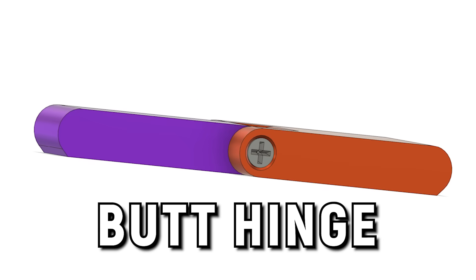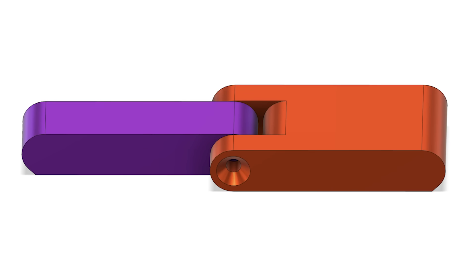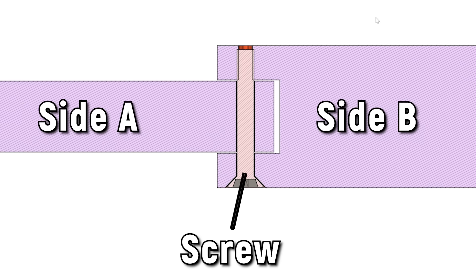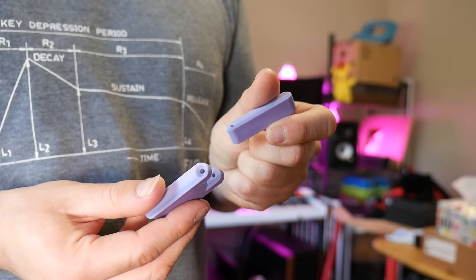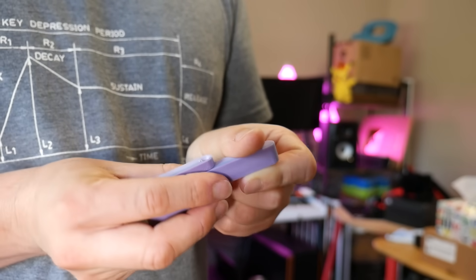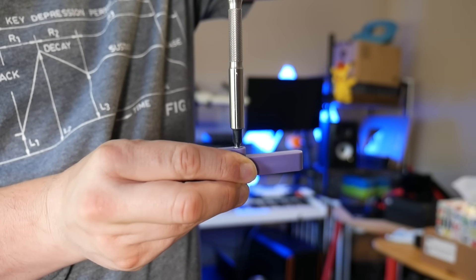We'll start with the simplest of all: a butt hinge. These hinges incorporate two interlocked components with a hole running through them for the pin, which constrains both sides while allowing them to rotate by a certain amount. The easiest way to design and print a butt hinge is to do so separately and assemble it afterwards, using something like a screw as the pin.